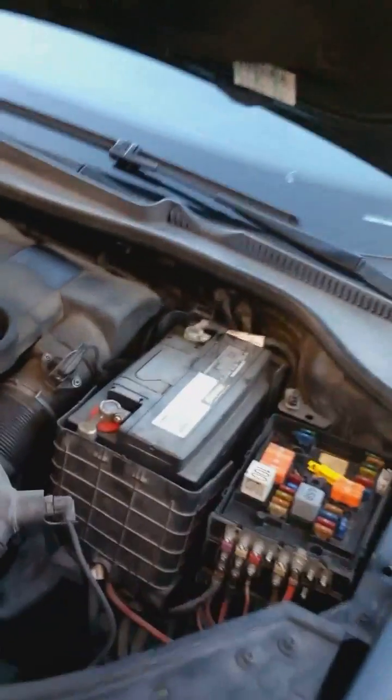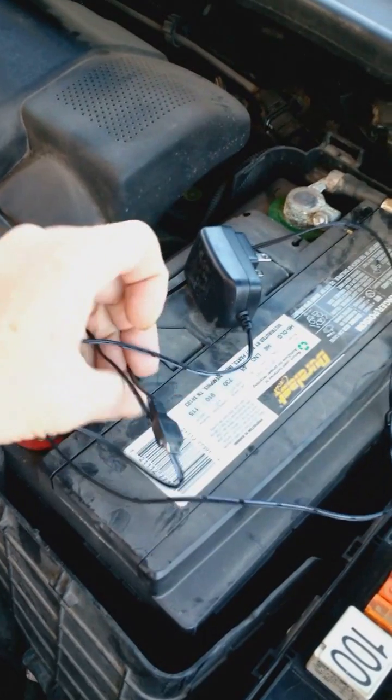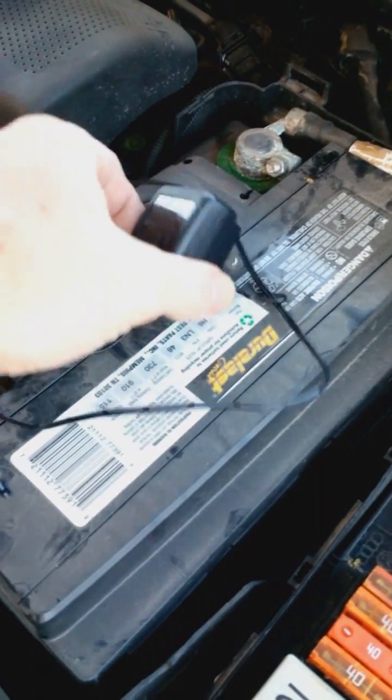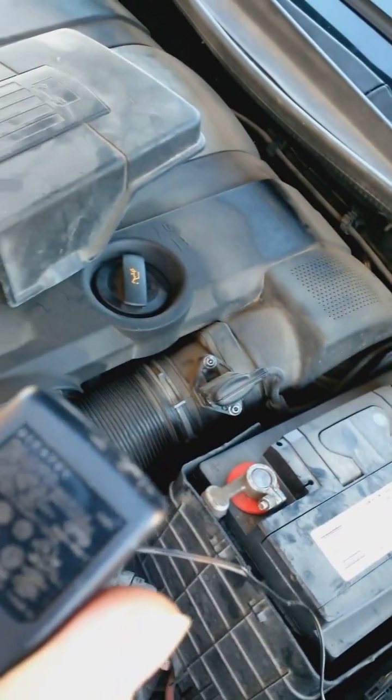We got a dead battery, nobody's here to help out. We're going to use a cell phone charger. Look on the back and make sure it's at 3.5 volts — make sure it's not too powerful. We're going to cut the wire down, plug it into the wall, and get this started.